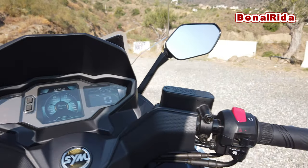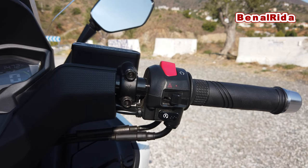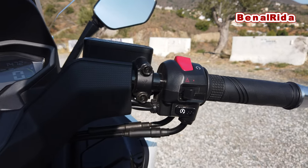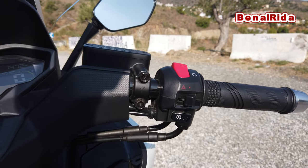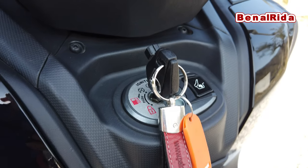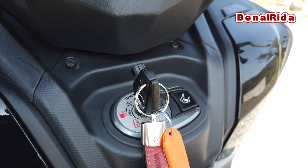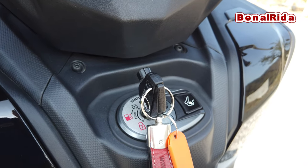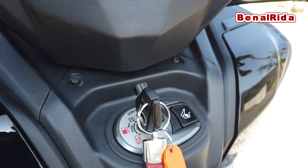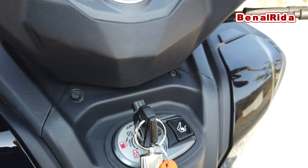On the right-hand side of the handlebars, we have, just as normal, the kill switch, the hazard light switch, and the starter. Down here we have the fuel tank opener. I think it actually fits 13.5 liters. We can open the seat from here, and we can lock the steering.